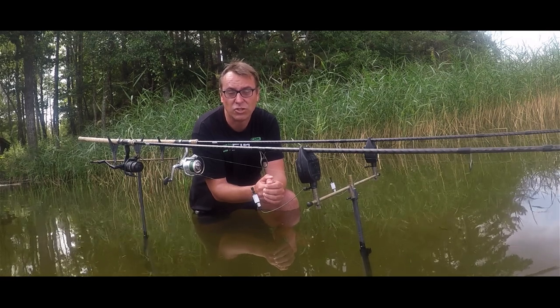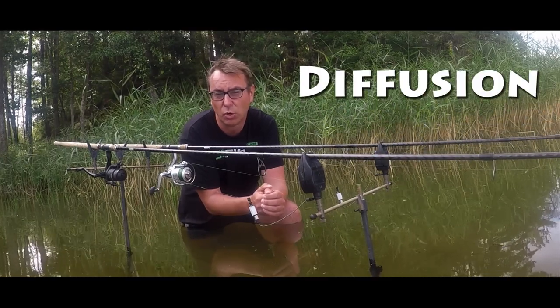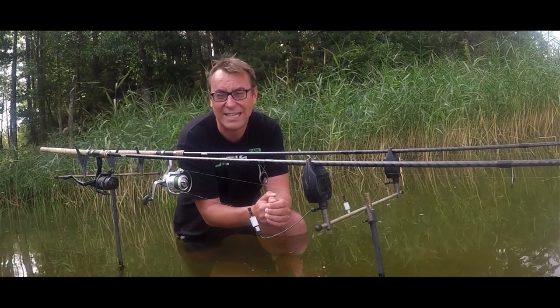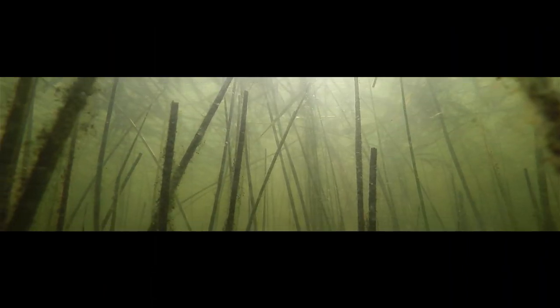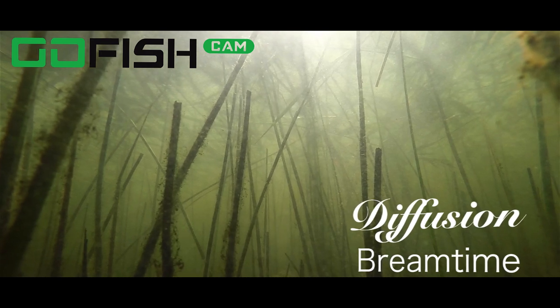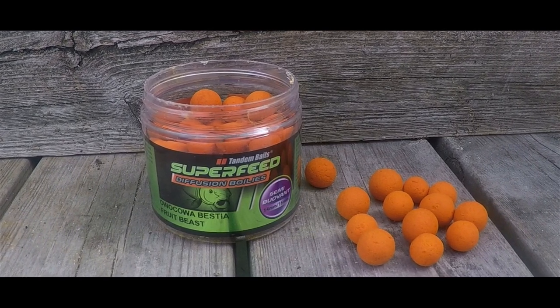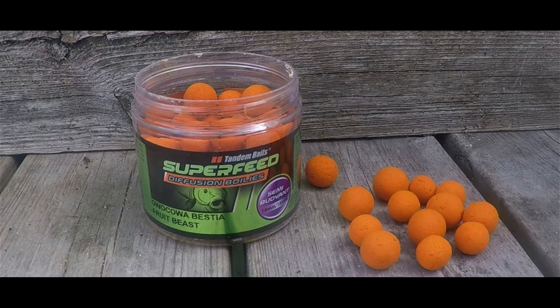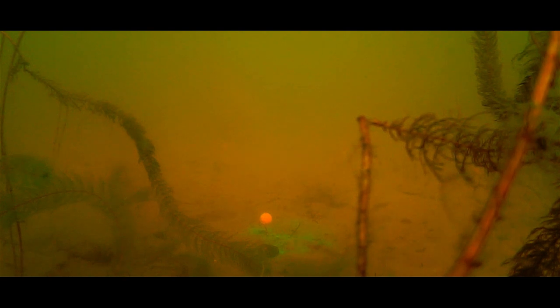Hi guys, welcome to Bream Time. On this channel I show you underwater footage of my bream fishing sessions. Right now I'm fishing a diffusion boilie — the idea behind a diffusion boilie is that they should leak a lot of color, so they really stand out on the bottom. The boilie I want to show you and talk about is called the Fruit Beast. It has a fruity flavor, but if it's a beast or not, I'll let you decide yourself.